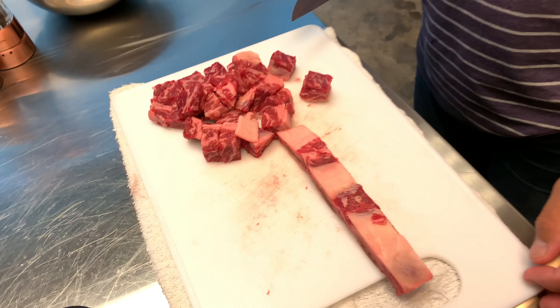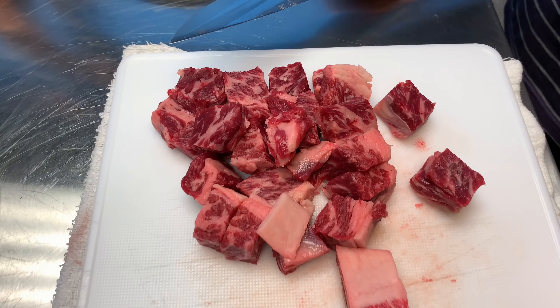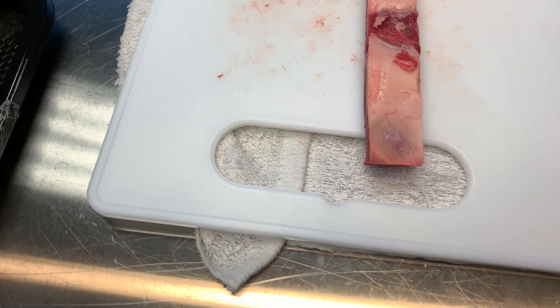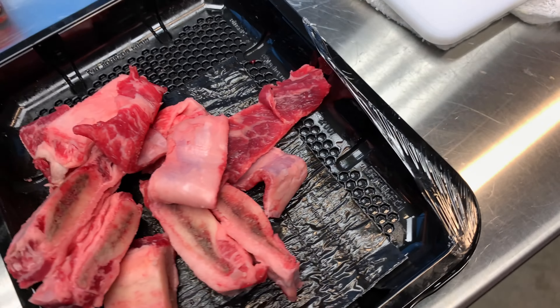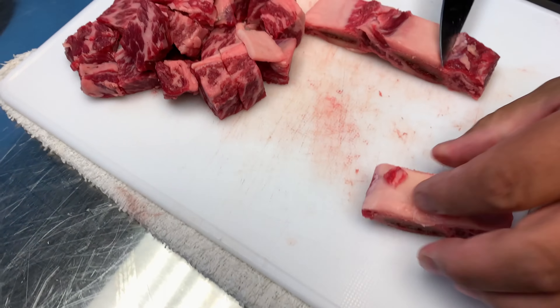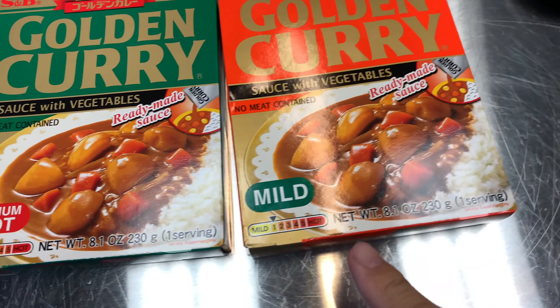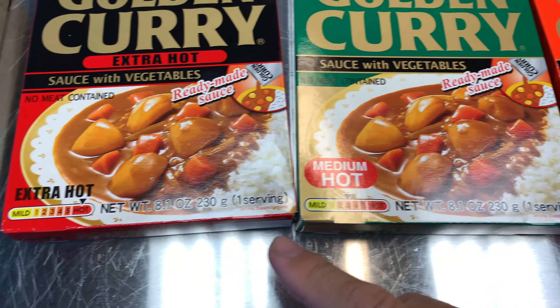All right, just doing a quick little din din. You know, this whole thing for us to eat — some shrubs are there. And then it's gonna be quick and simple, some curry. This is a mild flavor, medium hot.